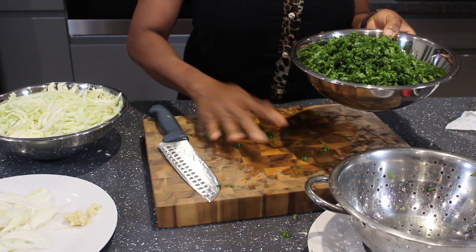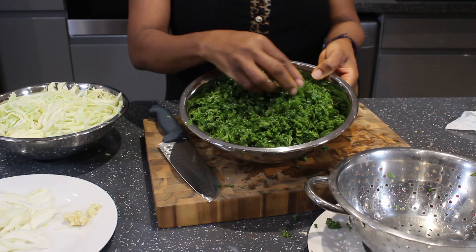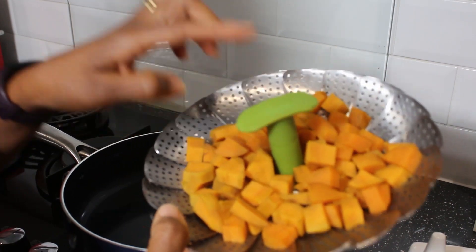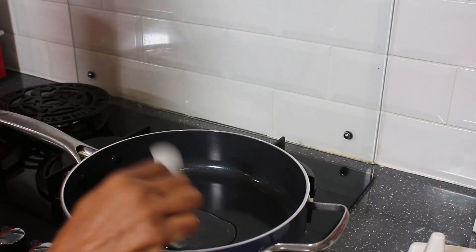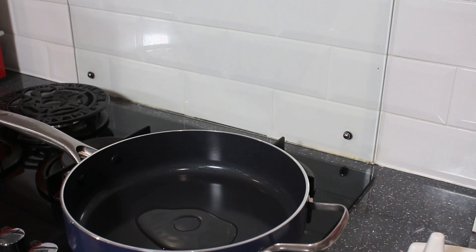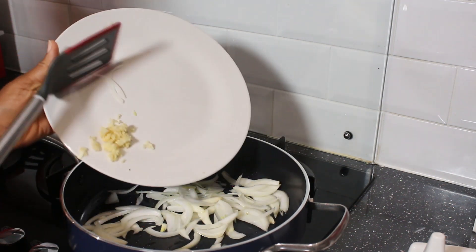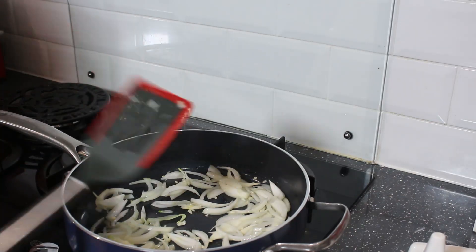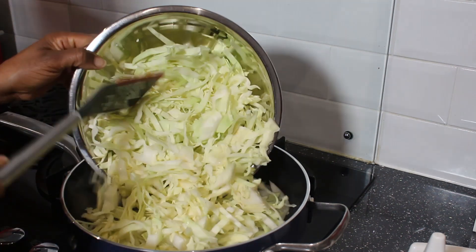I've cut up all the kale. I'm heating up oil in a pan and frying all the vegetables. The potato has steamed for five minutes and I'm setting it aside to cool. I have one tablespoon of olive oil in the pan. I'm frying the onions and garlic for about two minutes before adding the cabbage — in goes the cabbage.